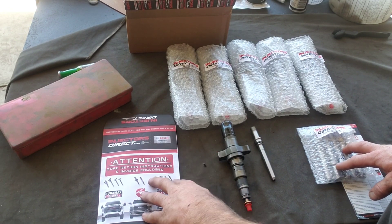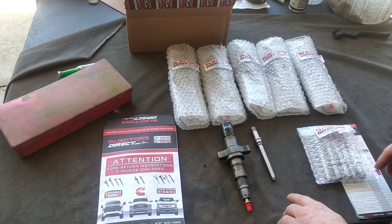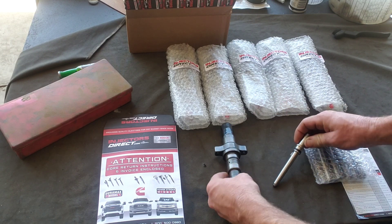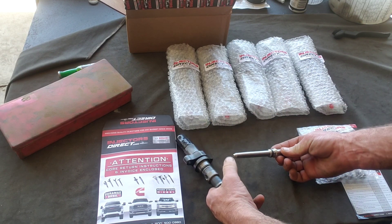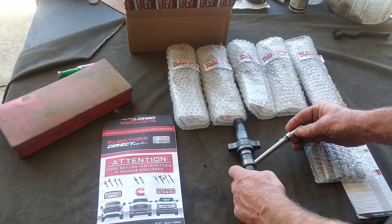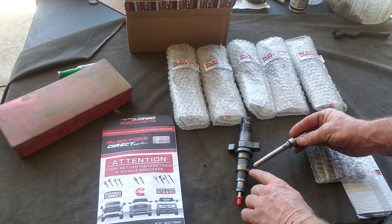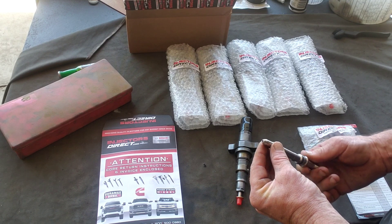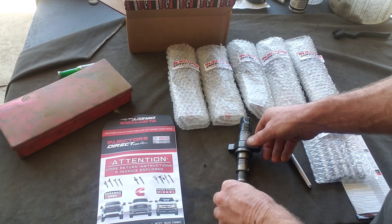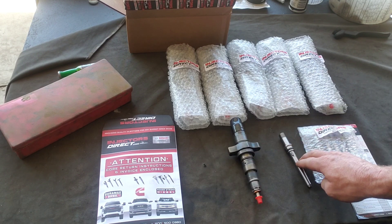The injectors come with instructions on how to send back the cores. I always get the new tubes when I do these injectors, because they have to seal on this surface — it's a steel-to-steel seal, so it's very important that all the surfaces be brand new. Some people would reuse them to save $200, but I always replace them.